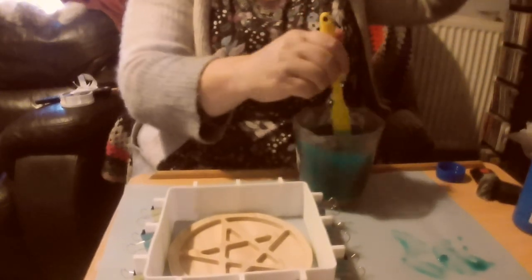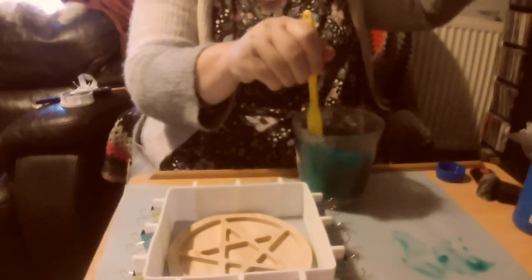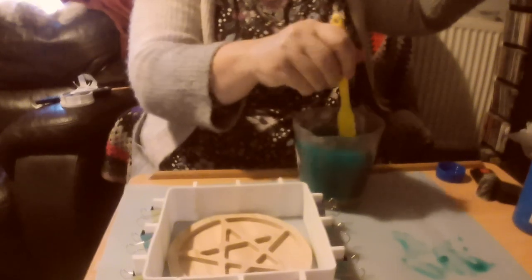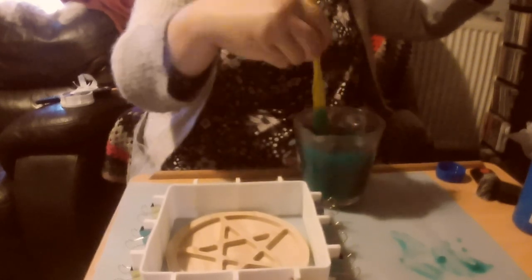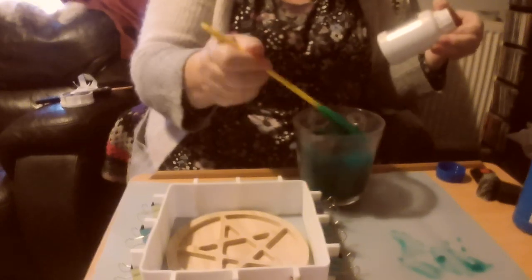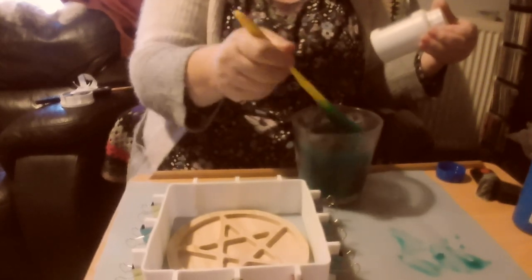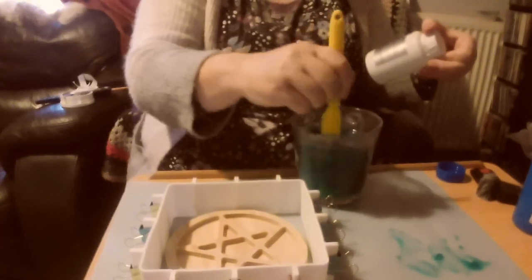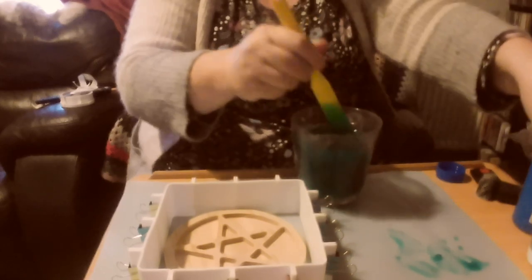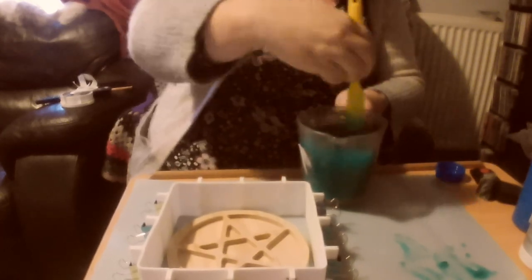I'm not sure how long you're supposed to mix this. According to the label, the colour is jade green, the mix ratio is one part A to one part B by volume, low viscosity, so it self-degasses and gets rid of its own bubbles. Pot life is about 30 minutes, and demold time is three to five hours. It doesn't give a stirring time, but that looks pretty well mixed.